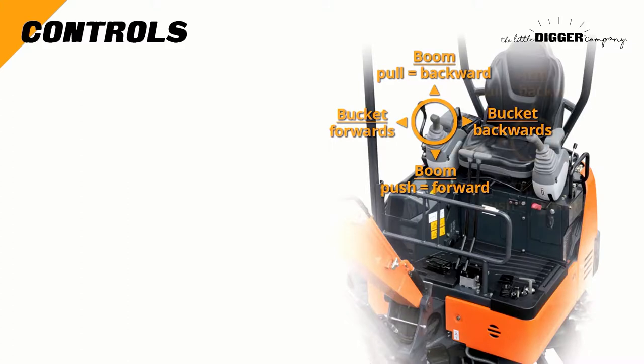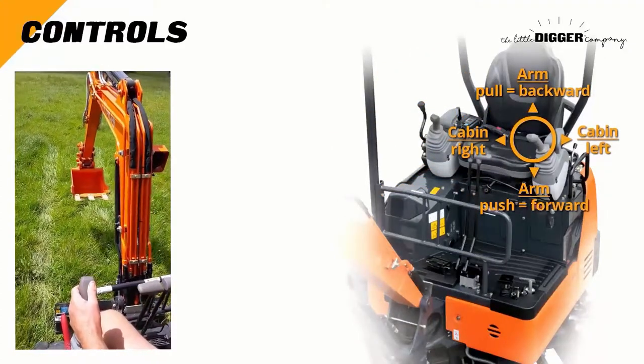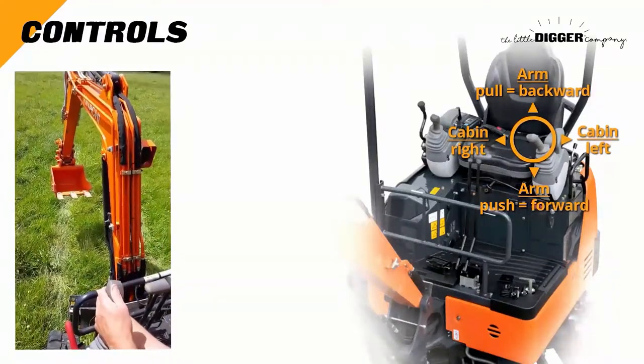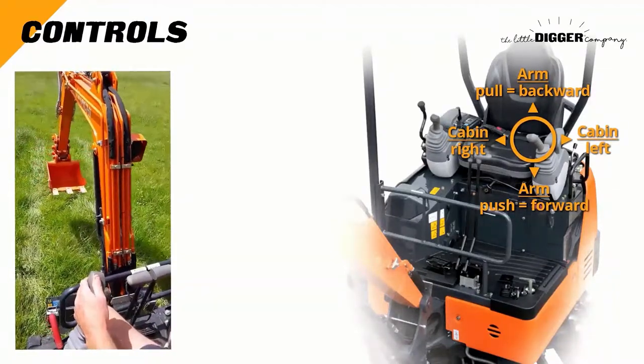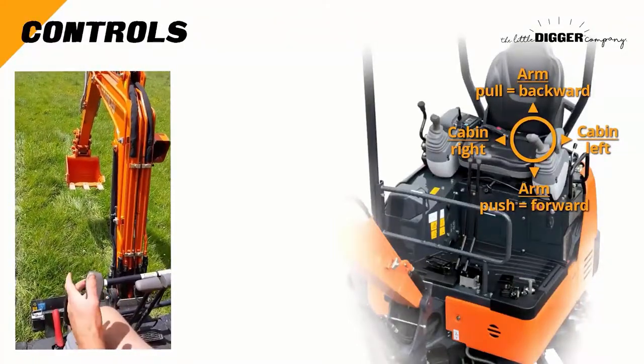For the left controls, left and right swivels the cabin left and right. Forward and backward movement of the controls moves the arm and the elbow forwards and backwards.